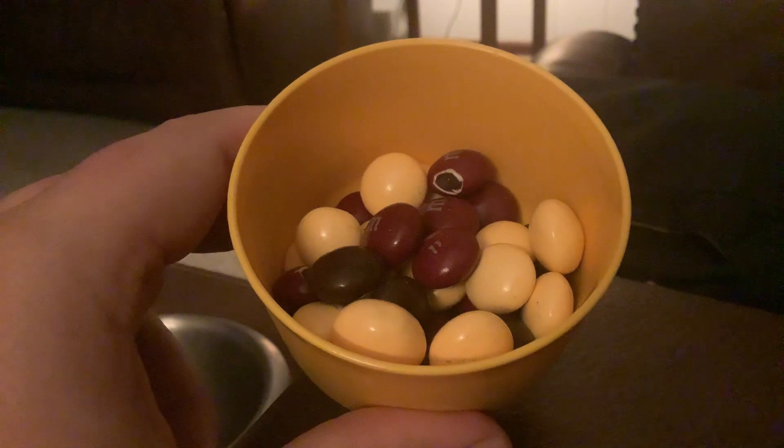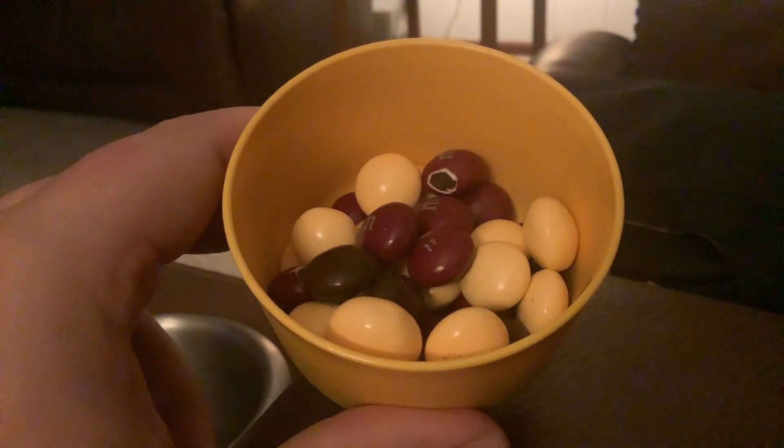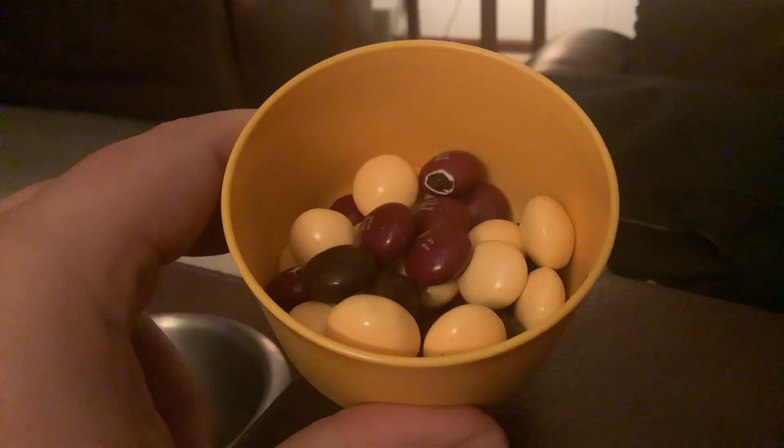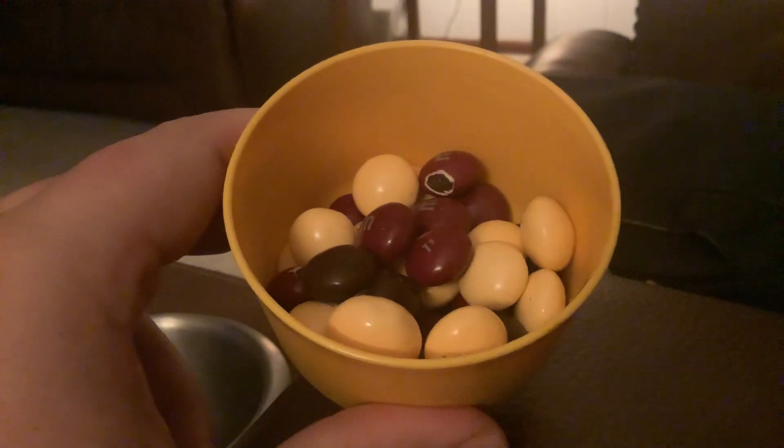I'm happy to give these a seven and a half out of ten because they're pretty good, even though I don't drink coffee. The espresso flavor tastes like you're drinking a black cup of coffee, and it tastes pretty good.